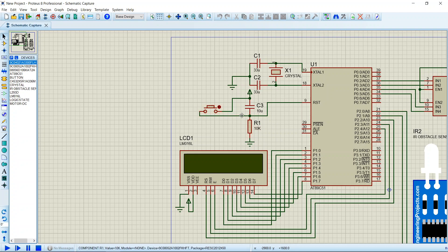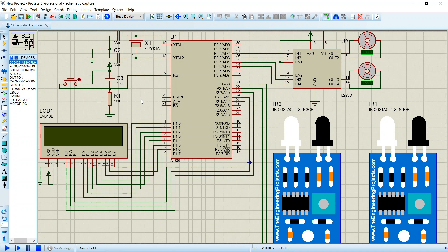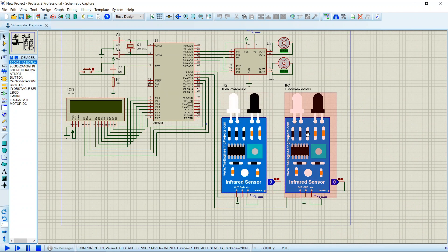That was all about the circuit diagram and its connections. Now, before going into the code, I will explain the logic behind the line follower robot. The two IR sensors are attached at the front of the robot and the motors are placed at the bottom. The robot moves forward unless a sensor detects an obstacle. If the left IR sensor detects an obstacle, the robot turns right. If the right IR sensor detects an obstacle, the robot turns left. If both sensors detect an obstacle together, the robot stops.